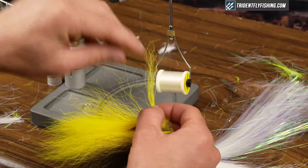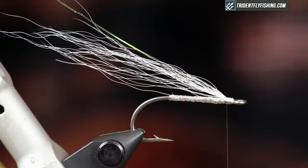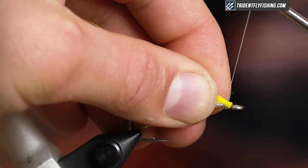The next step is to grab a little bit of yellow bucktail — slightly less than what I had before. Measure that, take out a couple pieces, and tie that right on top of the hook shank.